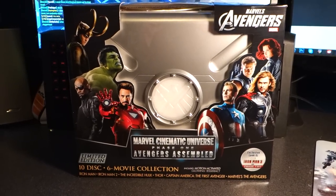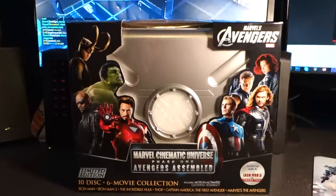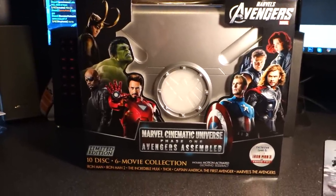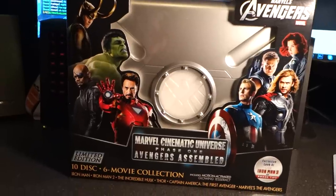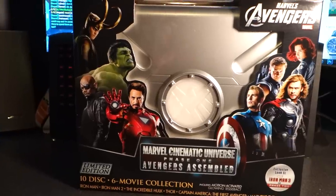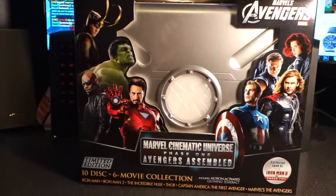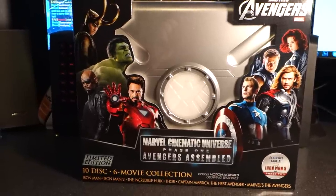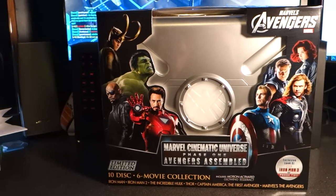What's happening everybody, Jay Shock Blast here, and oh my god, I cannot believe I actually own this bad boy. It is the Marvel Cinematic Universe Avengers Assembled Phase 1 Movie Collection, six discs, and it has the first six movies of the Marvel movie lineup. I have most of the movies already, and it's something I really didn't anticipate I would ever end up buying, just because it retails for $220.